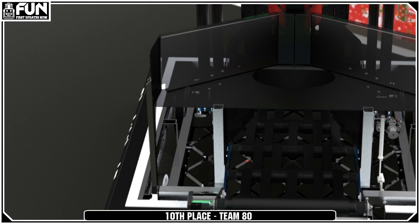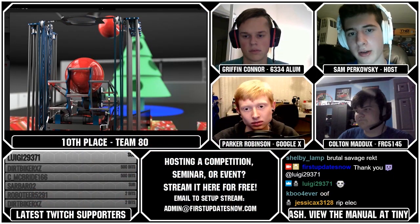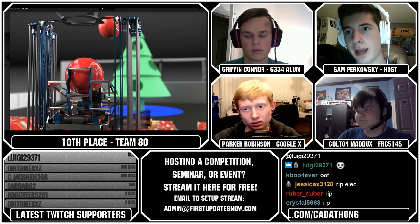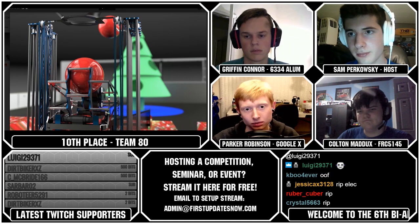I would have given it probably a five in detail because they did have fasteners, but no electronics. If you go back to how we actually judged these machines, it's one through five on detail, and electronics was one of the boxes. So in order to score a five in detail, you had to have full electronic systems. Otherwise, this would have been very, very top tier.